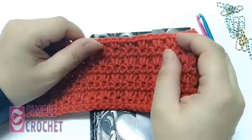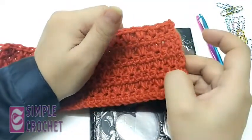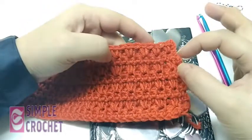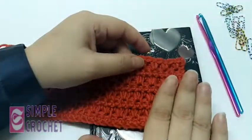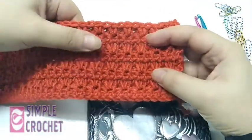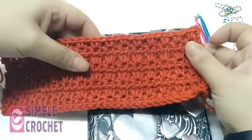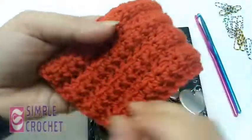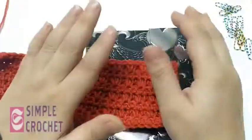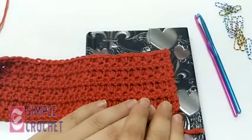The scarf uses a four-row repetition to create this unit, and you just repeat the four rows which I'm going to show you. It's a reversible scarf — it has two shapes, this shape from here and this one from here, so you can wear it either way.